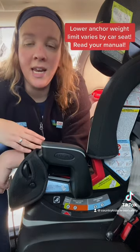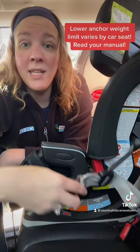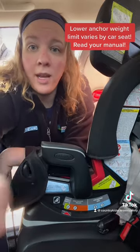For example, this car seat allows kids to ride harnessed up to 65 pounds, but at 45 pounds I can't use the latch anchors anymore — I have to switch to installing it with the vehicle seat belt.